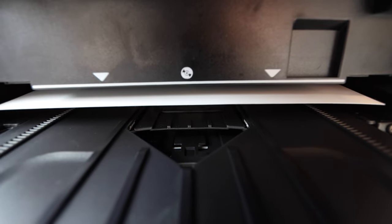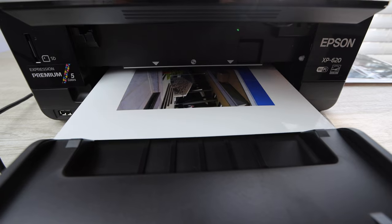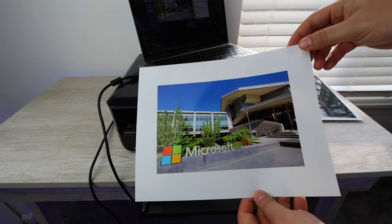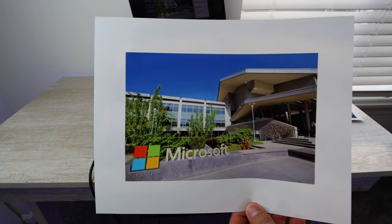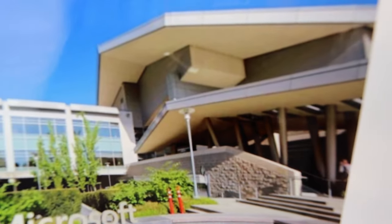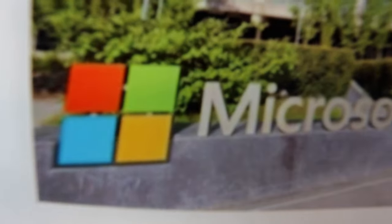For this next photo we are switching back to a cropped version and not filling the entire page, just because of the nature of this picture — it wouldn't really come out right if I did the whole page.